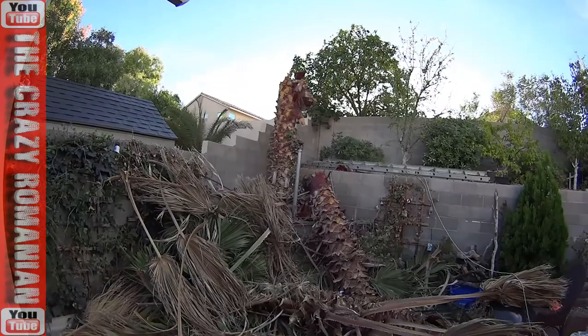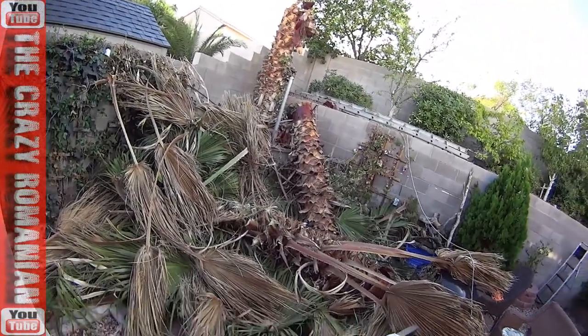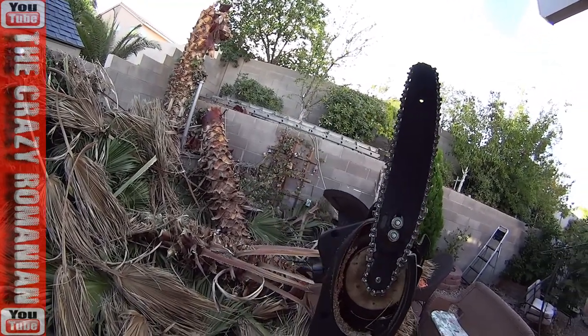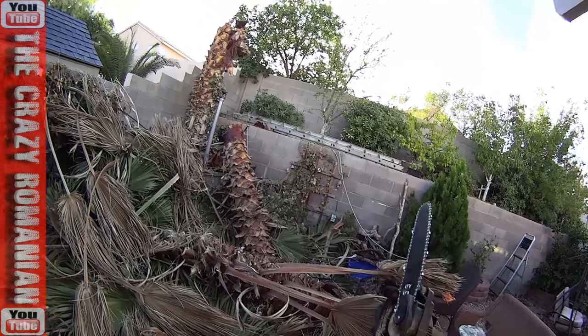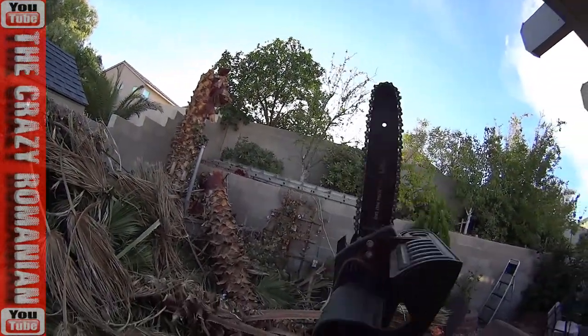The tree is down in two little pieces. I ran out of power to cut it because my 2-stroke chainsaw that I borrowed didn't work. So I had to cut it with this thing — a 5-inch electric chainsaw. This is determination, because that tree came down with this little dinky thing.